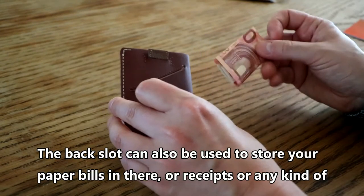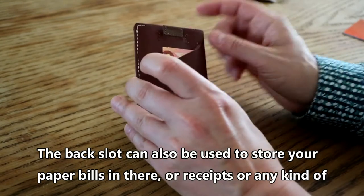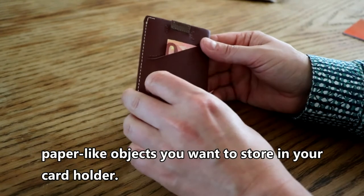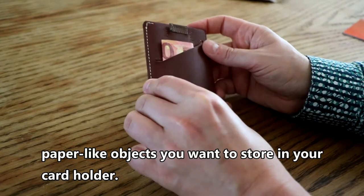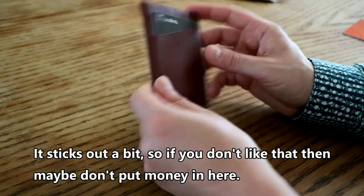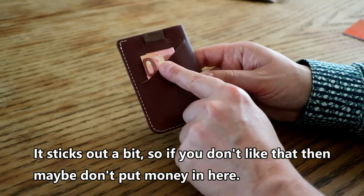The back slot can also be used to store paper bills, receipts, or any kind of paper-like objects in your card holder. They do stick out a bit, so if you don't like that, maybe don't put money in here.